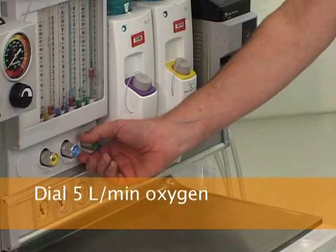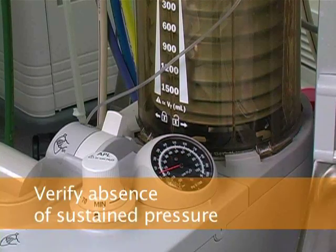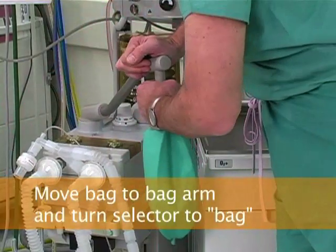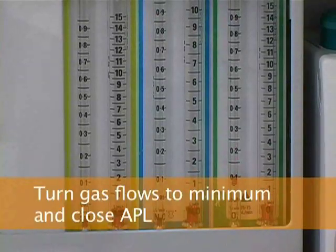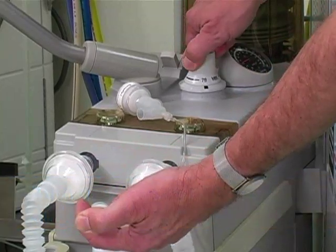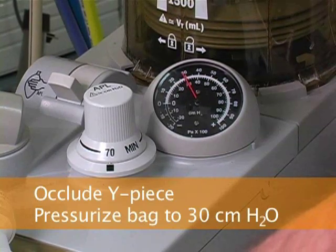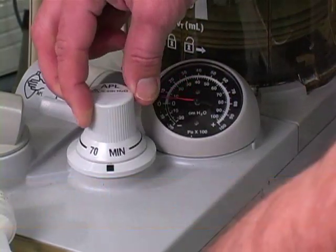Then increase oxygen flow to 5 liters per minute and verify the absence of sustained breathing circuit pressure during continued ventilation of the reservoir bag. Move the reservoir bag from the Y piece to the bag arm and turn the ventilator selector switch to the bag position. Turn gas flow to minimum, close the APL valve, and occlude the Y piece with a finger. Then pressurize the bag to 30 centimeters of water by pushing on the oxygen flush valve. Verify that the pressure remains at 30 centimeters of water for at least 10 seconds. Then open the APL valve and ensure that the breathing circuit pressure decreases.